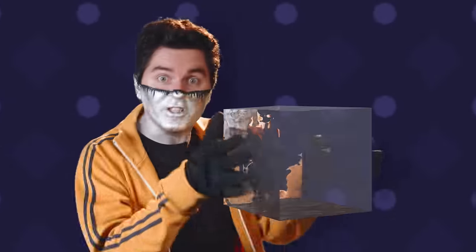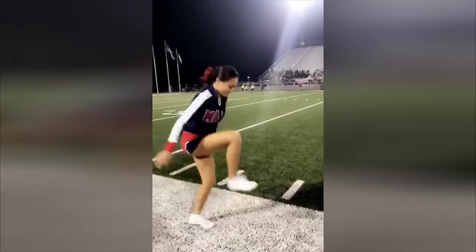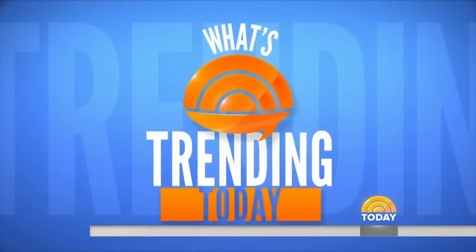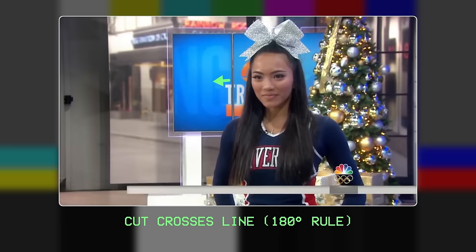So the viral trend we call that should at least involve some actual miming skills — like the invisible box challenge. The thing that was a thing for a while where you try to convincingly step over nothing. It truly took off when someone actually managed to do it well, and that someone was Texas varsity cheerleader Ariel Olivaar. Here she is on NBC's Today Show explaining how to perform the move in a series of shots that break every possible rule of composition.